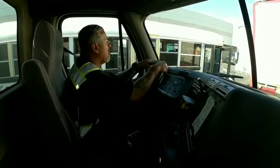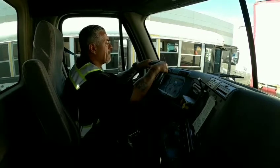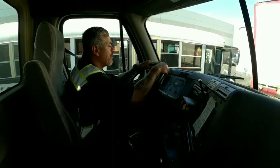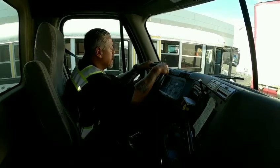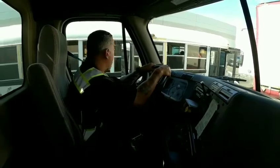My name is Carlos. I'm here to perform my final brake check. My first test is my apply test — we are checking for leaks. We should not lose more than four PSIs in a minute. I'm going to build the pressure to maximum, but no higher than 140.